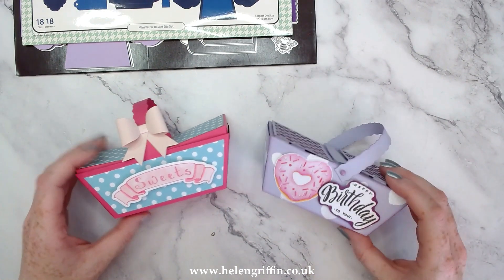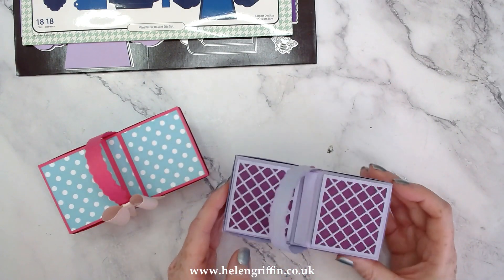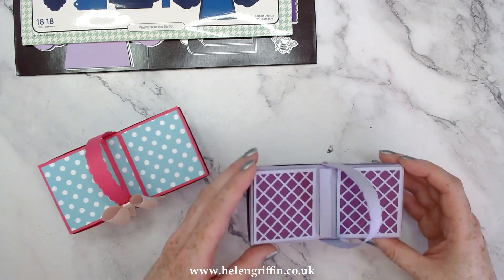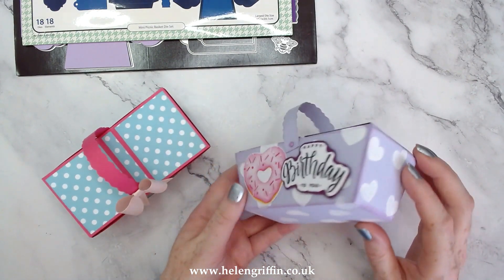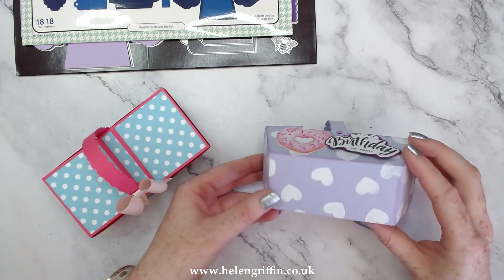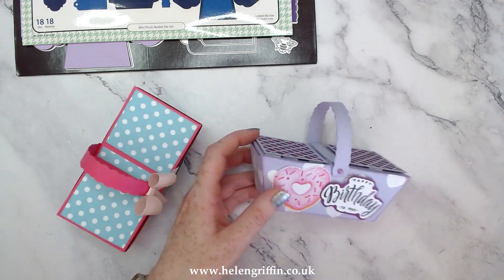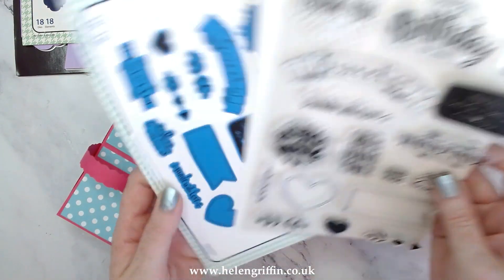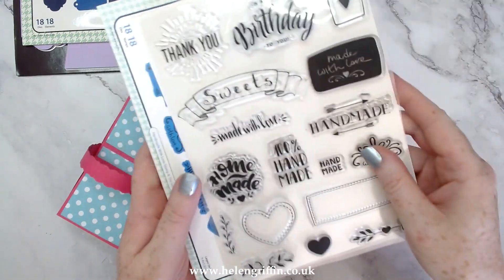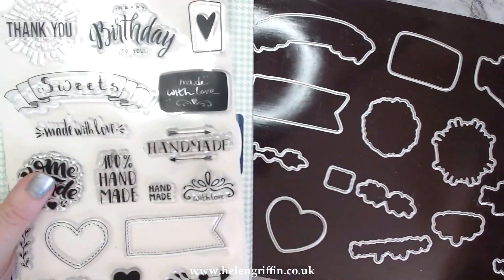So these are lovely little mini picnic baskets. They open up just like so. Now Victoria from the design team has made this beautiful one here - she's stamped all over it and embossed it with some white as well. That is from the stamp set here, the handmade with love stamp set, and it also comes with the dies to cut that out as well.